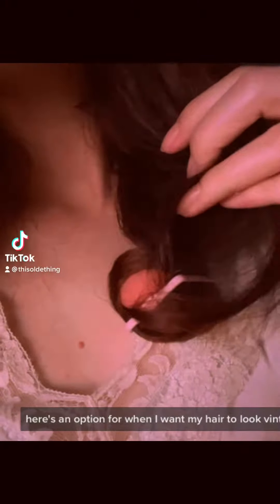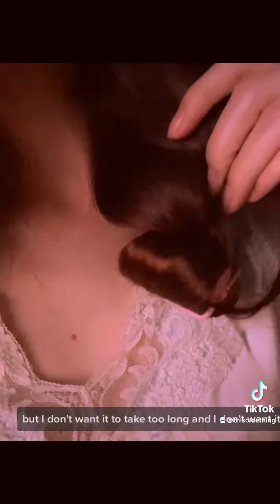Here's an option for when I want my hair to look vintage, but I don't want it to take too long and I don't want it to look too done. I went to sleep with these two foam rollers curled into the ends of my hair, and then just the bang at the top I also have curled into a pin curl.